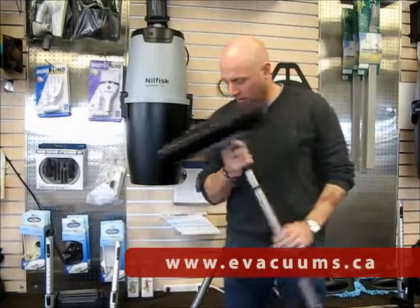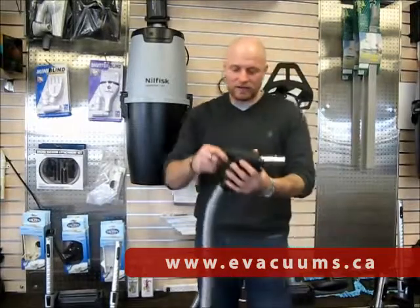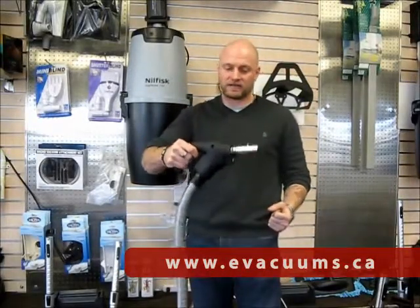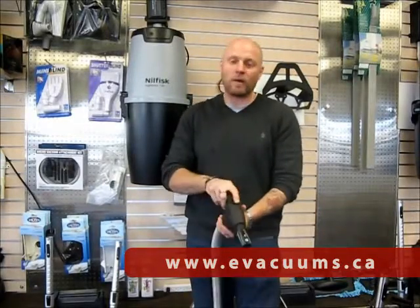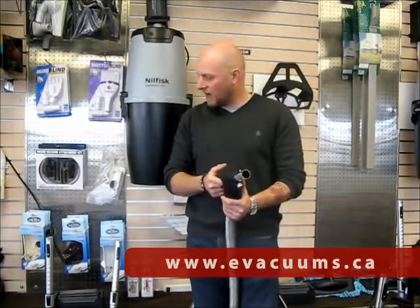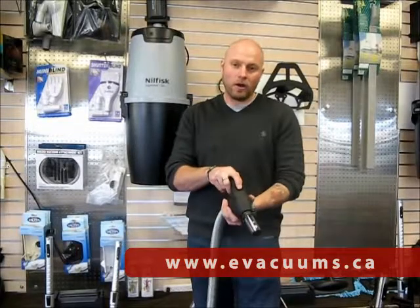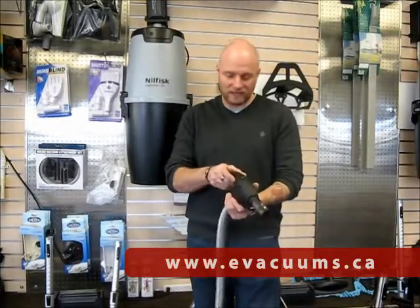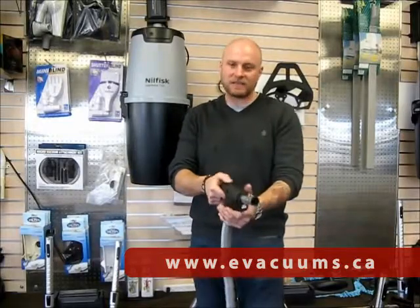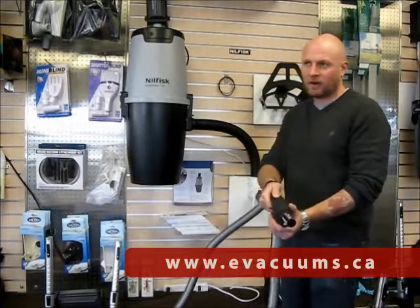With all the Nilfisk hose and power head kits, it comes with your handle which is ergonomically designed so it's more comfortable for you when you're vacuuming. They all have the on and off switch. Some have just a one-way on and off switch, but the Chateau, the Select, the Mansion and the Palace all have a three-way on and off switch: one switch for suction only, off in the middle, and the second switch to the right is for suction and power.